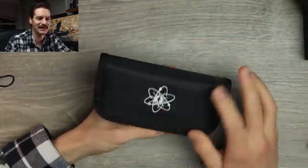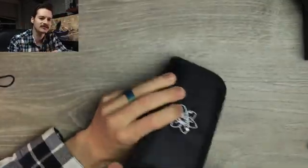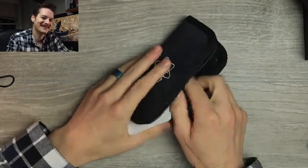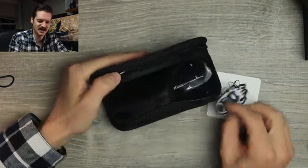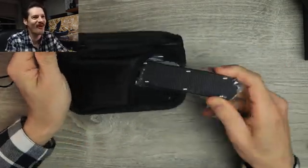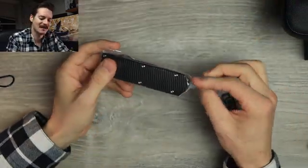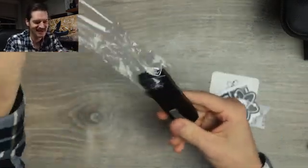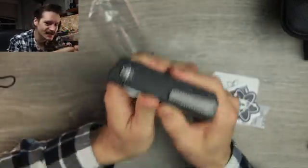Nice EMP EDC pouch with the Atom Man cruising through the multiverse. First off, favorite snack, little card, little sticker, some more stickers — and this... oh dude. I've been dying, I've been waiting, I've been lusting. This is the EMP EDC Pulse OTF.